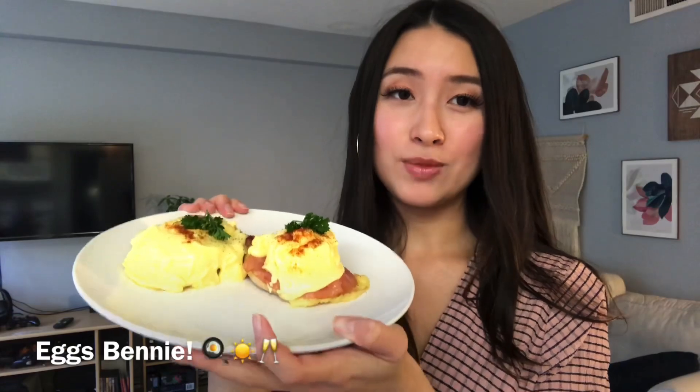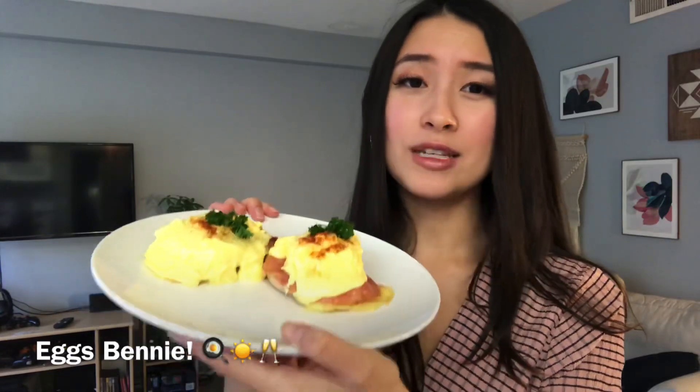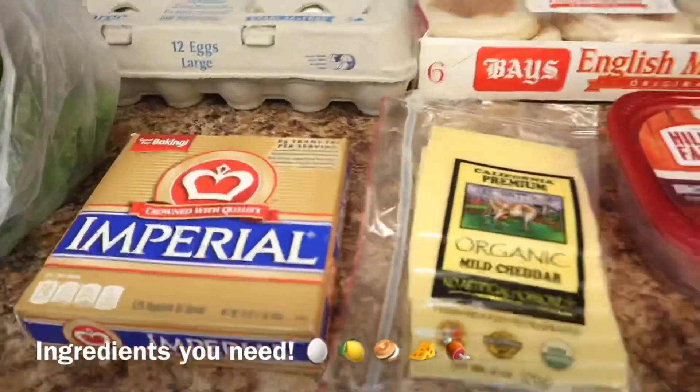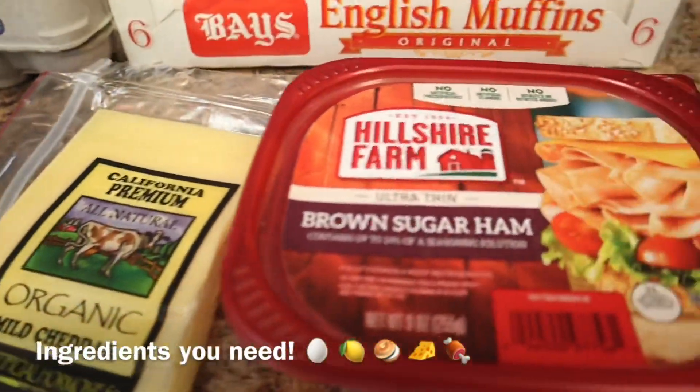This will be a really easy recipe to make. I know I've tried some recipes and they didn't go so well, but I think this is a pretty fast and easy recipe for Eggs Benedict, really easy one for starters. I hope you guys enjoy! Here are our ingredients — we have our butter, our cheese,